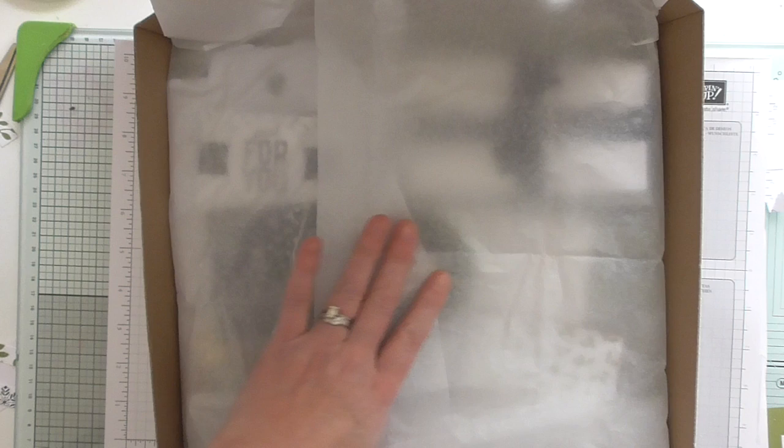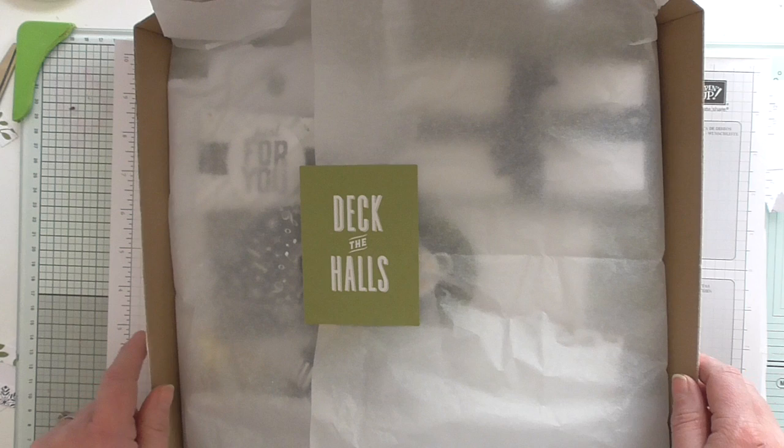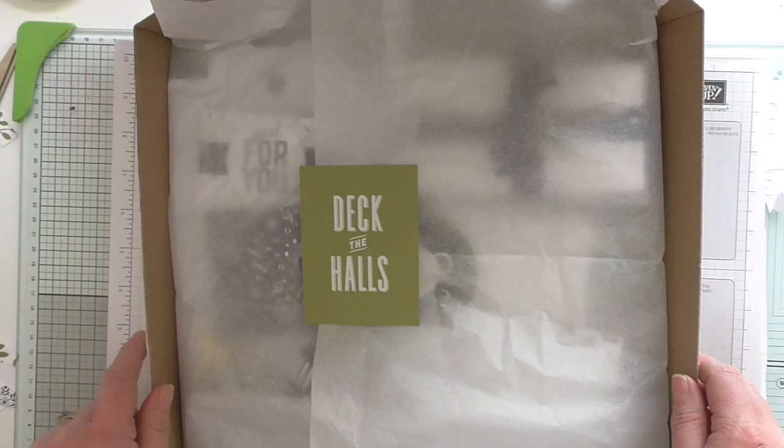The added extra that I've just been doing as well is using another Memories and More card to just hold that paper shut like so — so that's how it will be received. I hope you like those and that you'll consider purchasing one. If not this month then next month — I do them every single month of the year and I absolutely love making them. Thanks for watching, take care, bye for now!